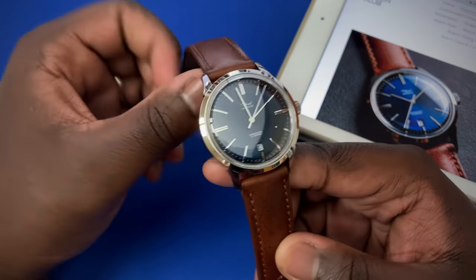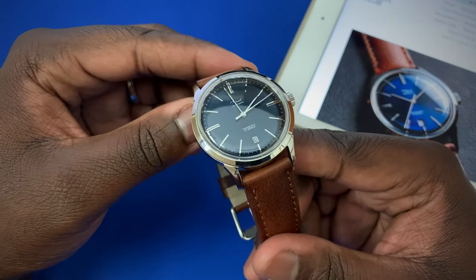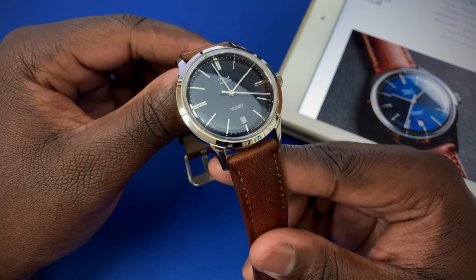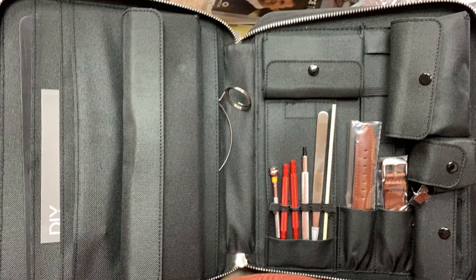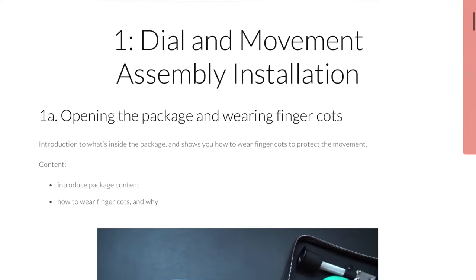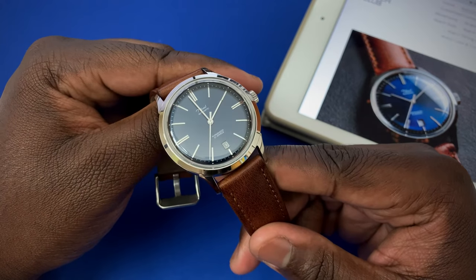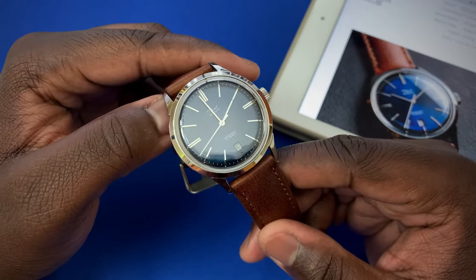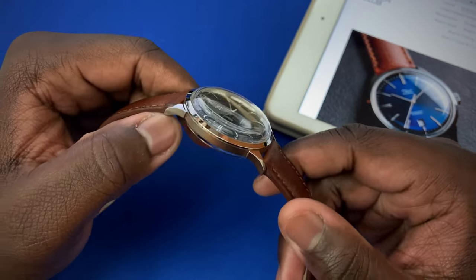The watch comes in parts when you get it in, and it's at a very reasonable cost which I'll go over later in the video. The brand provides you all the watchmaking tools necessary to put the watch together, as well as tutorial videos you can use to get the job done. I must note that this watch was given to the channel to keep. When it was sent in, I had to sit down and piece the watch together.